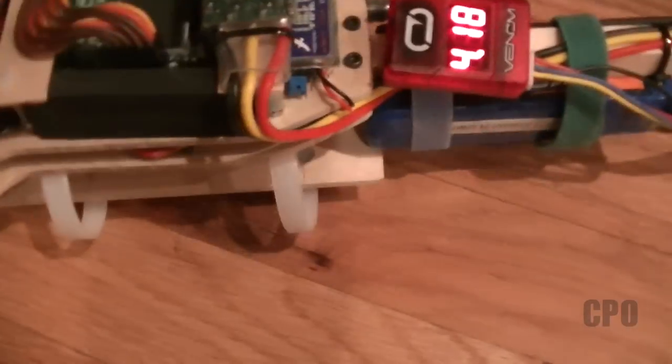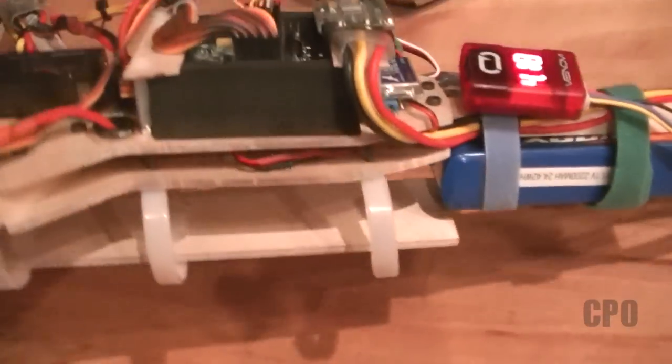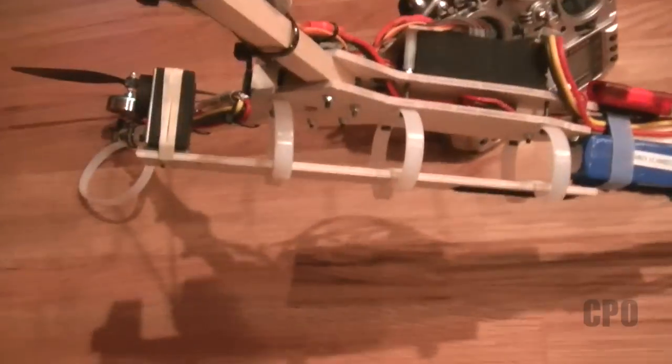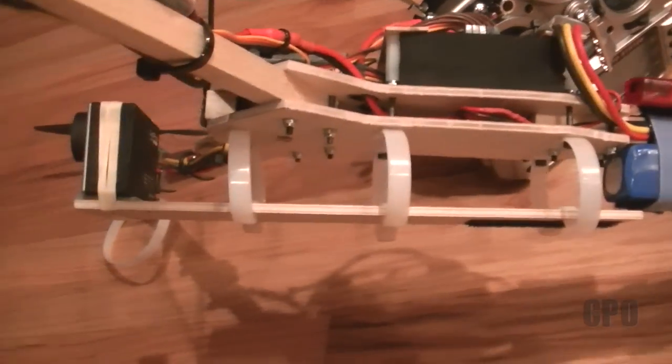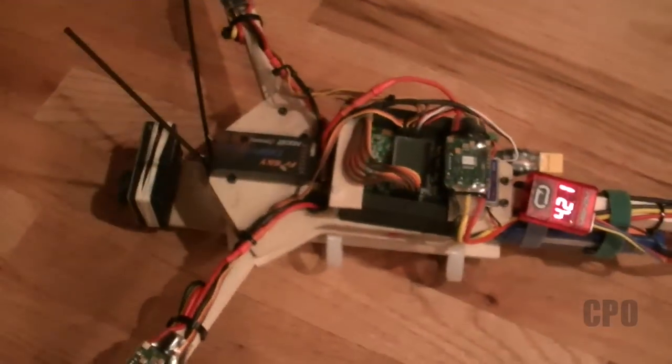You will see that my battery tray is not working out the way I expected, because in order to get the proper balance with the camera on, I have to put the battery fairly far back. So I might extend that battery tray, because I think the weight on the tray will help with vibration dampening. But before I do that, I just want to see how it does with just the camera on the tray and nothing else, just to see how that works out. So let's go check it out and see what happens.